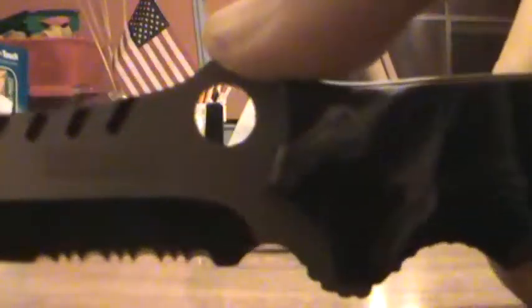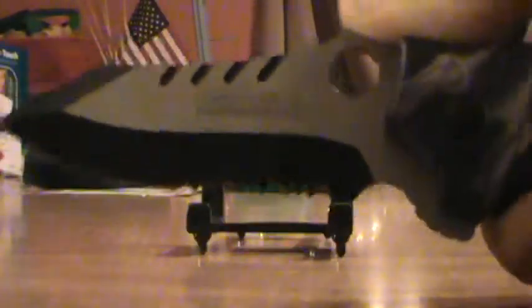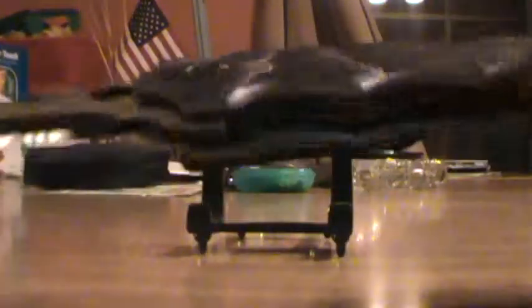The blade has some jimping on it for your thumb right there, which makes it feel pretty good in the hand. It does have a liner locking system.